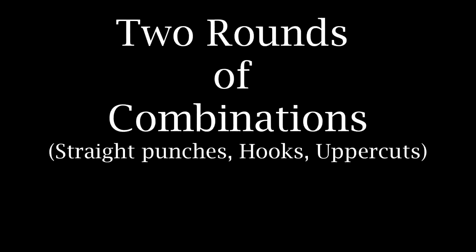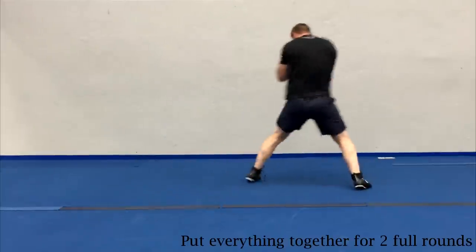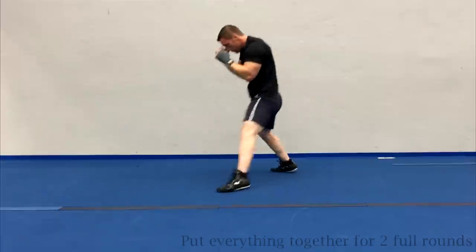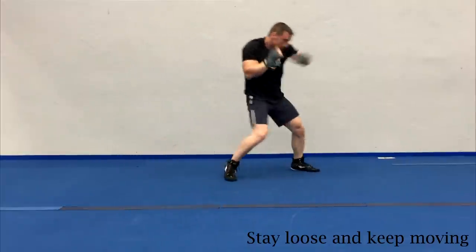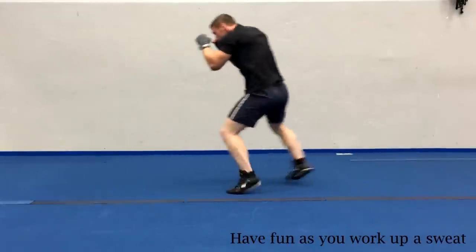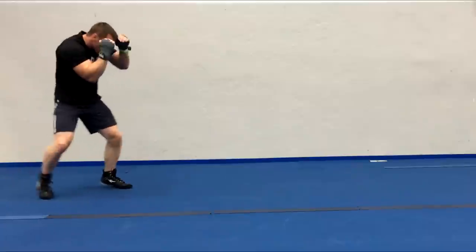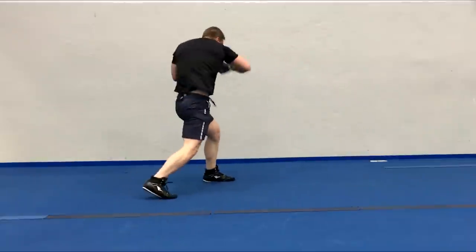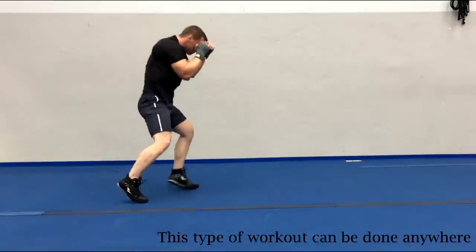We're gonna finish off this shadow boxing routine with two consecutive rounds of throwing combinations. Remember that you don't need to throw the shots with a huge amount of power. Just envision that shadow opponent and try to keep moving. Picture him coming forward towards you or running away in retreat. Picture yourself breaking his defensive shell or that you're slipping and blocking all of his punches. The most important thing here with your shadow boxing routine is to have fun and to use your imagination. Don't forget to just relax and breathe. Now you have another great workout routine to add to your repertoire that is low impact for your joints but also destroys a ton of calories as you work up a tremendous sweat. And best of all this type of workout can be done absolutely anywhere with no equipment whatsoever.